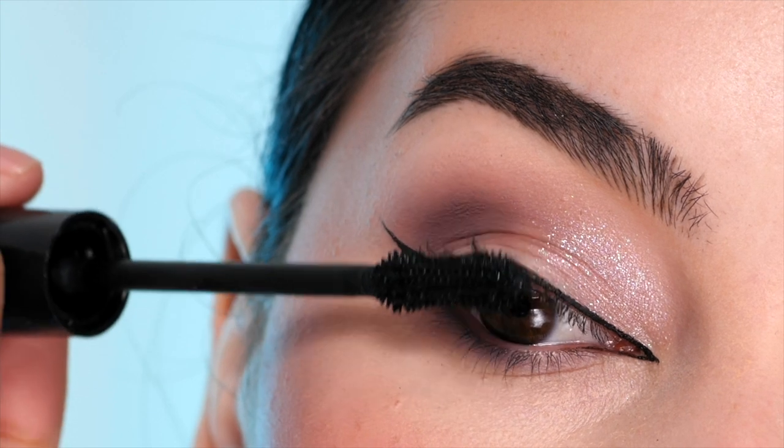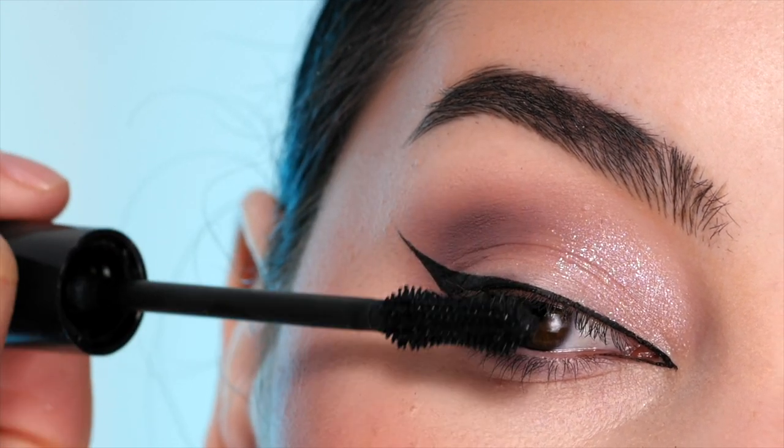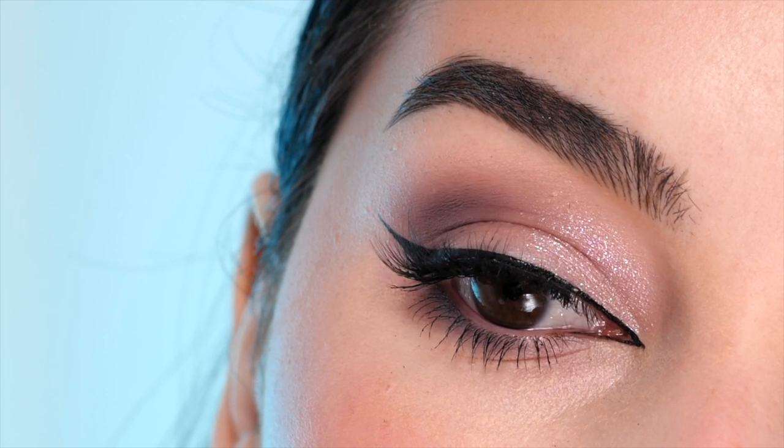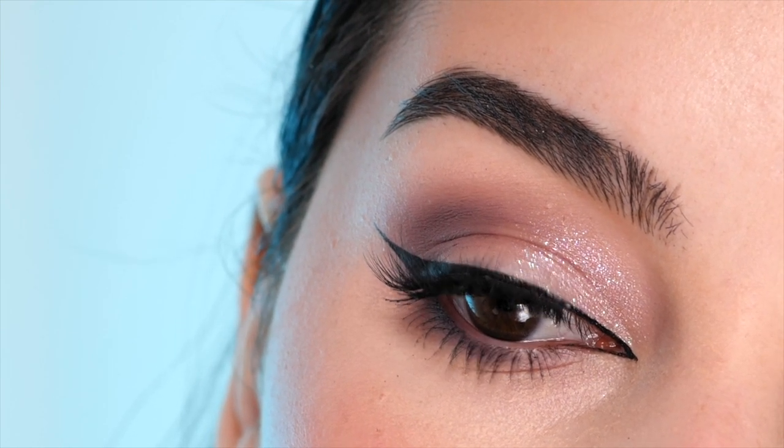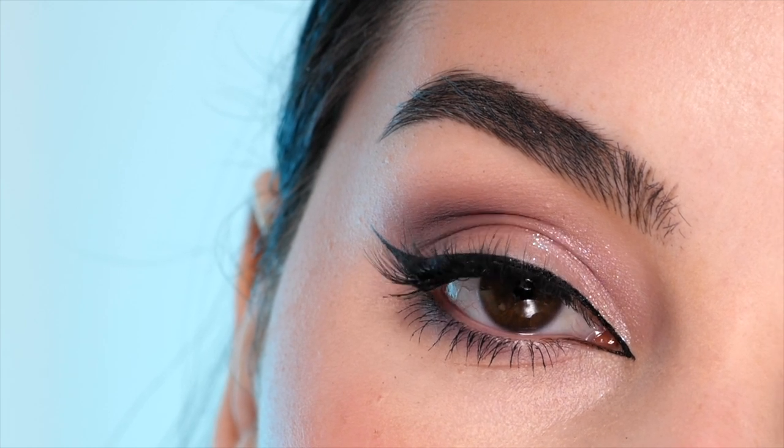I'm using the Anti-Gravity Mascara from Milani Cosmetics. The lashes I'm applying are the style Delicate — I have them on my Amazon storefront — and that's a completed look. Thank you so much for watching. I'll link everything down below and I hope to see you in the next one. Bye!